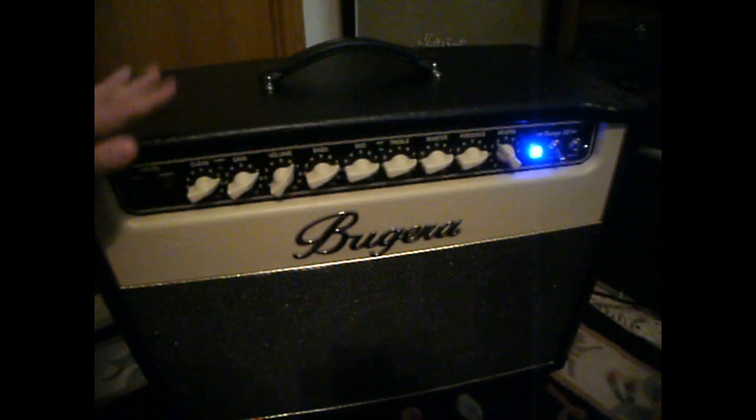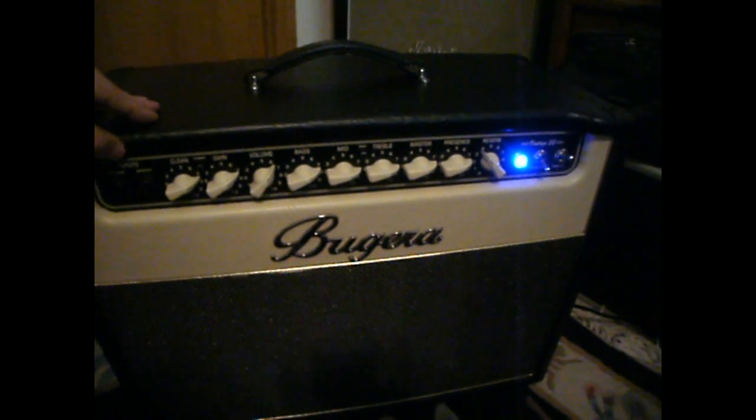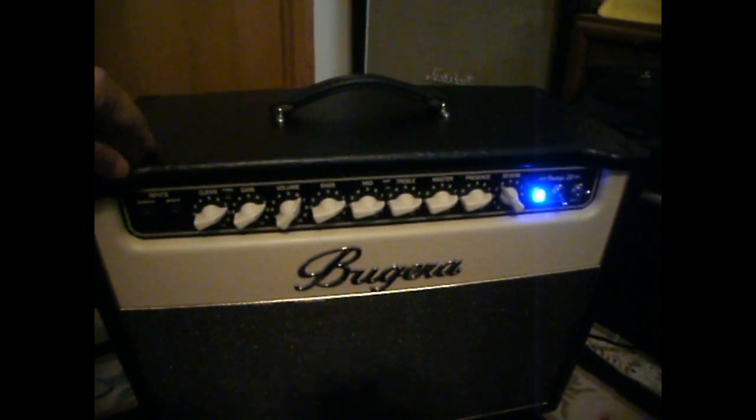With any of these tube amps, it's not recommended to go inside the amp itself. There are high voltages. There are procedures for draining the power out of these things, but I would never recommend going into one of these.